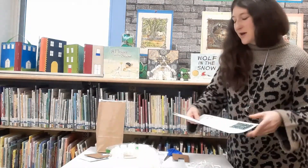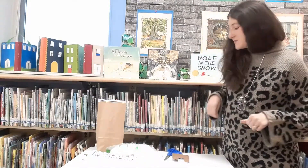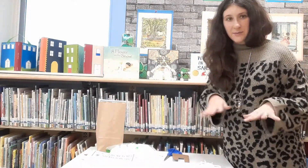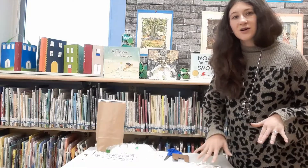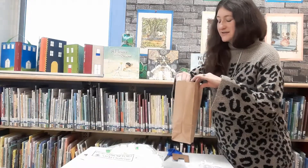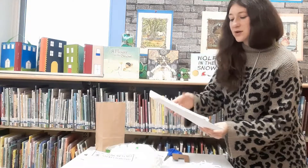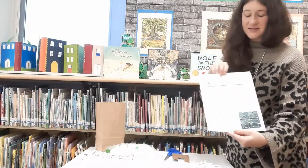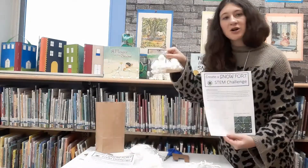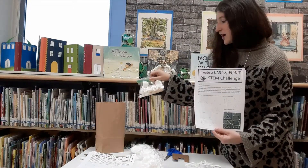They're going to be best for kiddos in grades kindergarten through fifth grade. I'll give you a quick preview of what's in the bag and then I'm going to do a demo of one of the crafts. So every bag is going to have your directions on what you're going to be making — it's a Snowfort STEM Challenge. You're going to be using a bag of marshmallows, mini marshmallows, and toothpicks that we have provided for you.